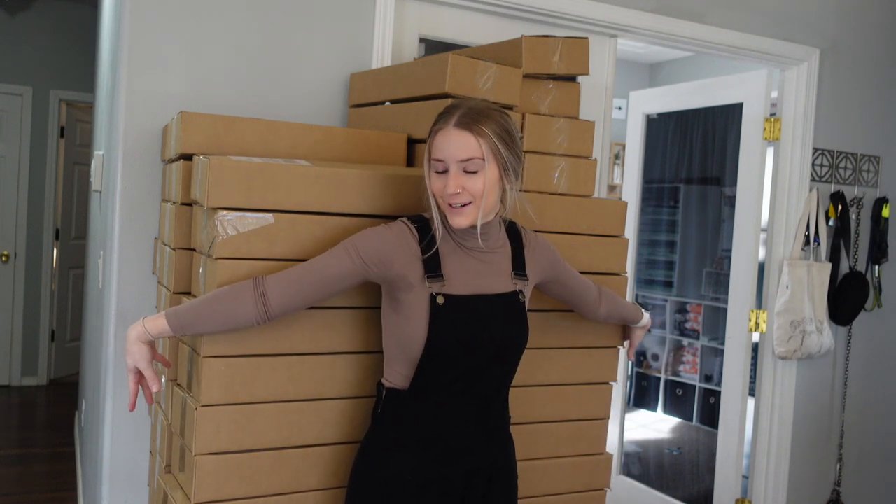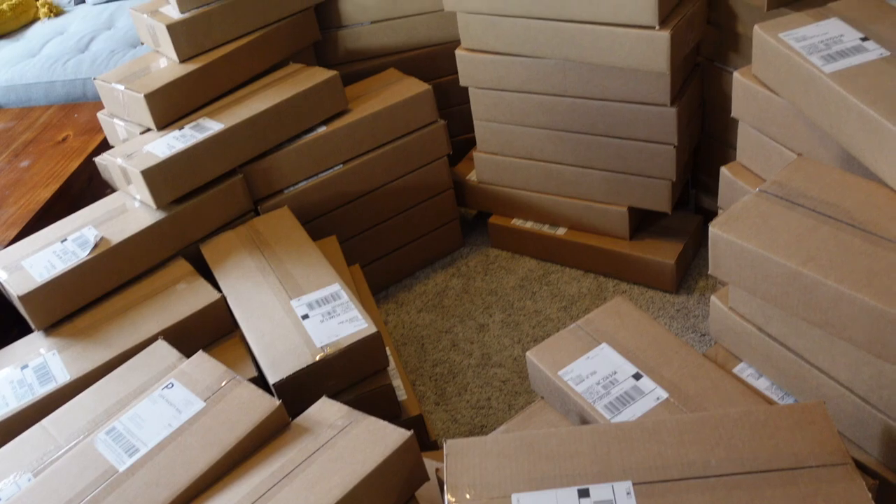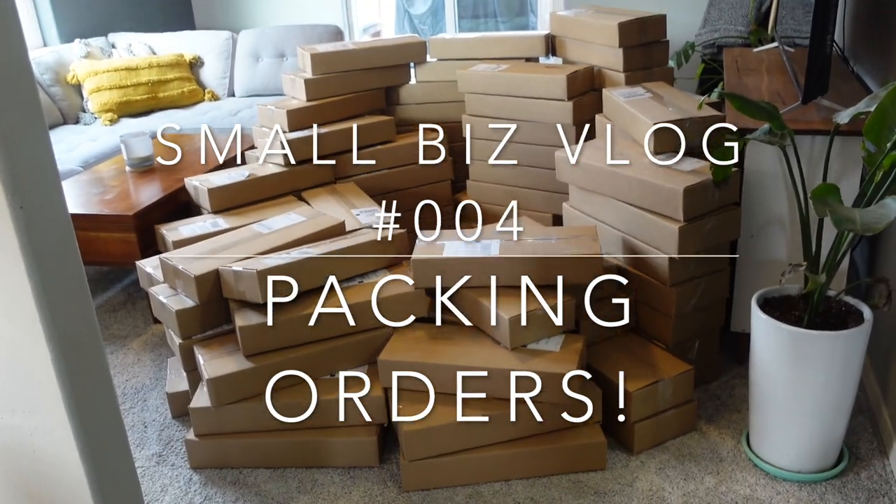I'm proud of all of this work. There are so many packages, but I think I'm going to sit in the middle right here and just have all these packages around me like this. It kind of looks like a little castle.